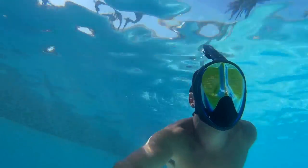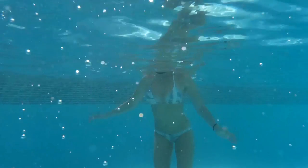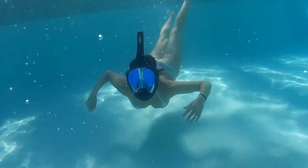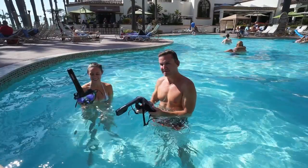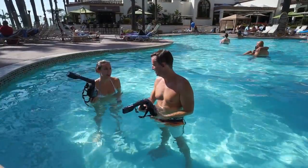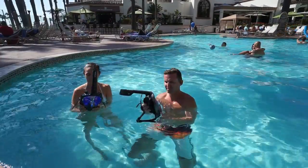You do feel a bit more pressure on your face when you dive under the water than you would with a traditional snorkel, but nothing too bad. I liked them — I thought they were pretty cool. Yeah, it's way easier than normal snorkeling.